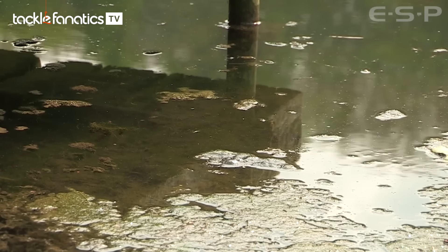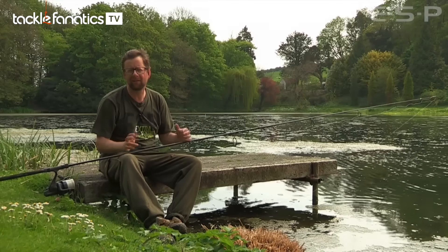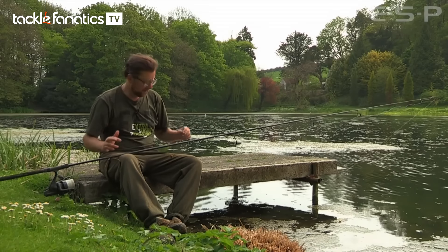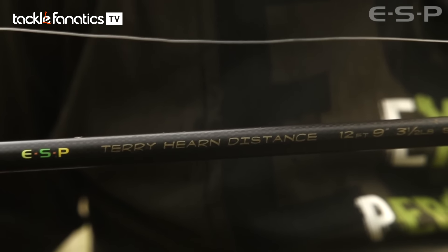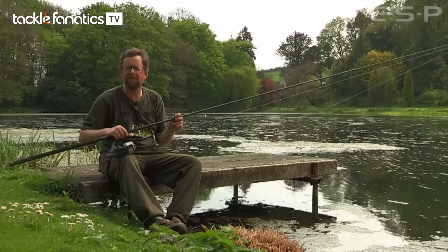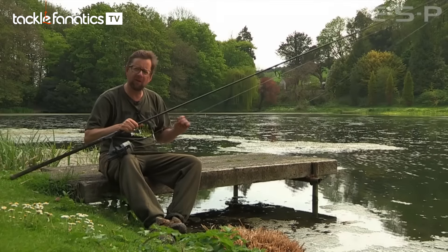The tackle I use is really important because you don't want to hook anything and lose it. Starting from the rod, I've got a Terry Hearn model. Although it's got a strong test curve, it's very forgiving, so I don't get a lot of hook pulls.